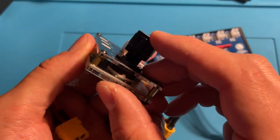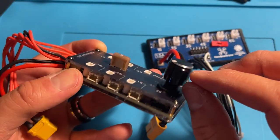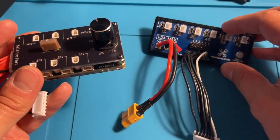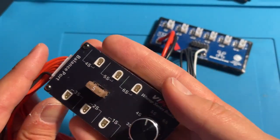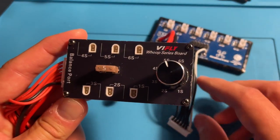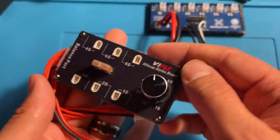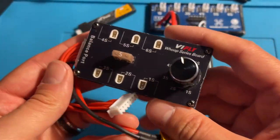It's kind of big, but that's what it is. Supposedly this knob delivers pretty consistent current, which is why they went with the knob design over something like a switch. The other nice thing is it's got a 5-amp fuse, whereas the Fractal board doesn't have any fuse at all, and you're already good to go with the BT 2.0 connectors on this. I hope you guys enjoyed this little overview of the vFly WHOOP series board. Thanks to vFly for sending this out — let me know if you have any questions, and as always, have a great day!